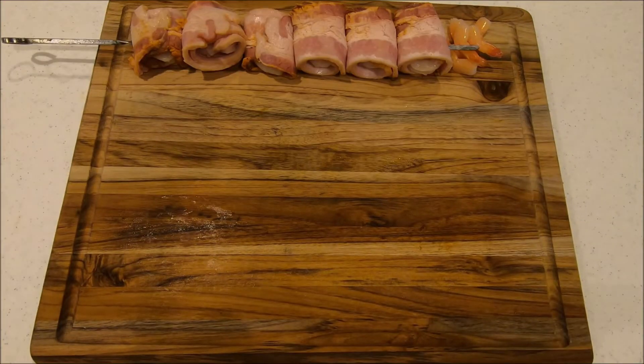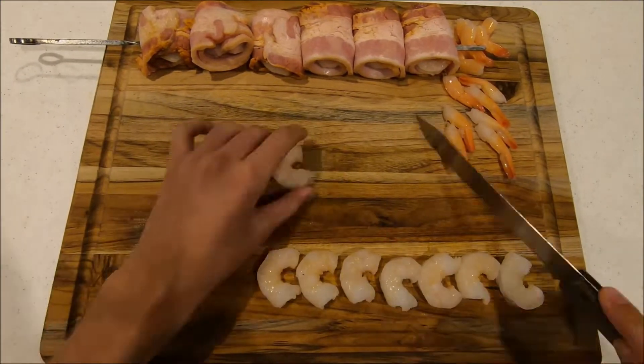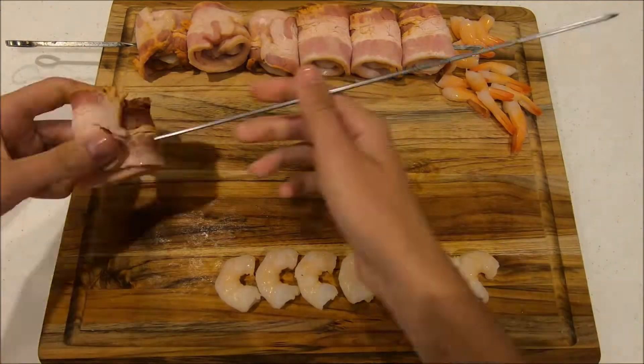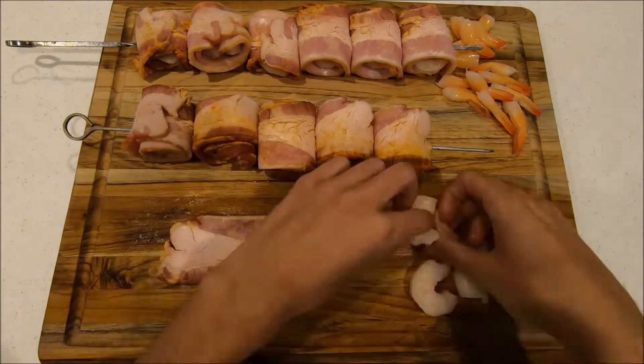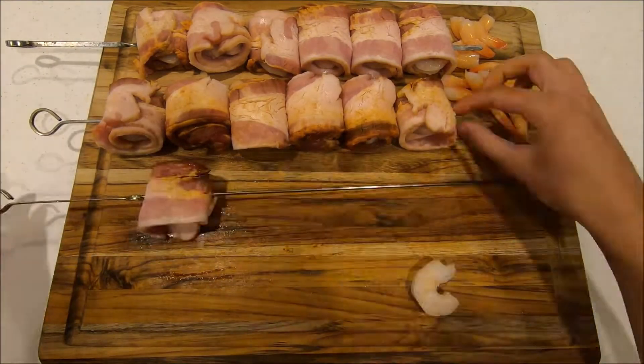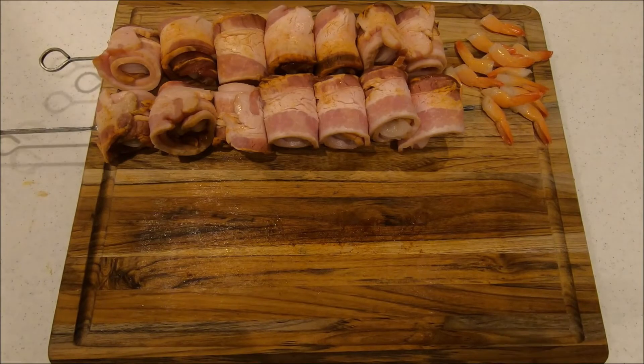That's one skewer done. Let's do a couple more. I got two skewers of bacon wrapped shrimp and I'm gonna do one of just regular shrimp.